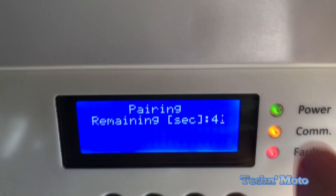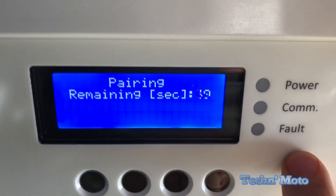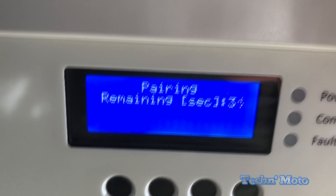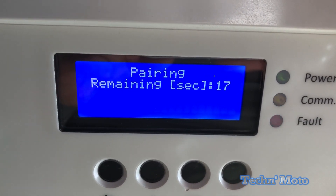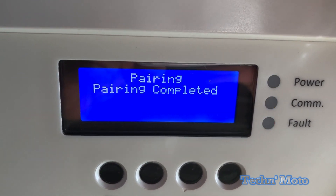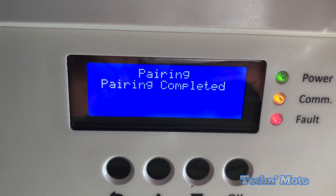Now you're gonna see that all three lights — power, comm, and fault — are actually flashing while pairing is in progress. We're almost there. Four, three, two, one — it's now saying pairing completed.